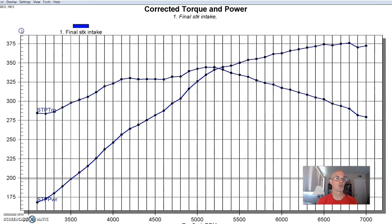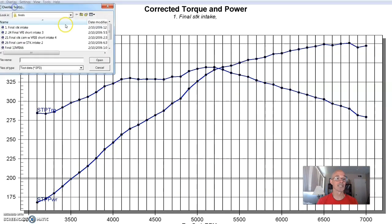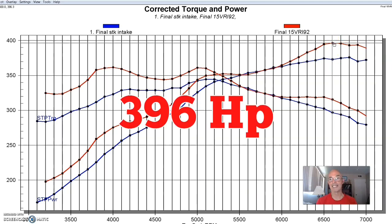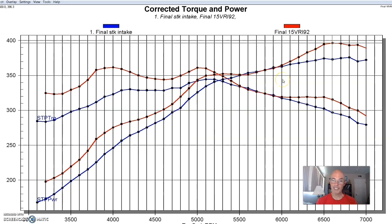Now let's see what happened when we shortened the intake runner length just a little bit — a couple of inches. We started to pick up more power at the top while still having fairly good gains down low. We picked up from 320 to 360 foot pounds, so still 40 foot pounds of torque, which was really nice. We picked up more power out at the top, and our peak was up to 396 horsepower. That's another good combination.